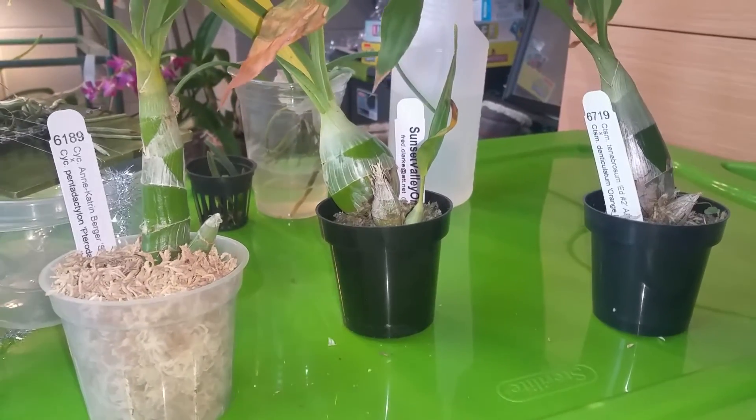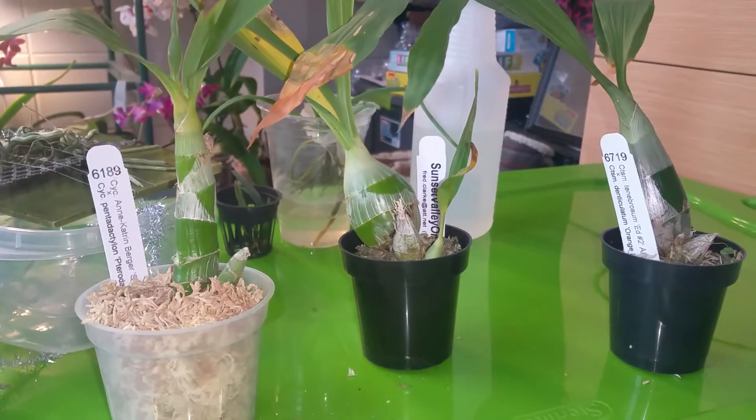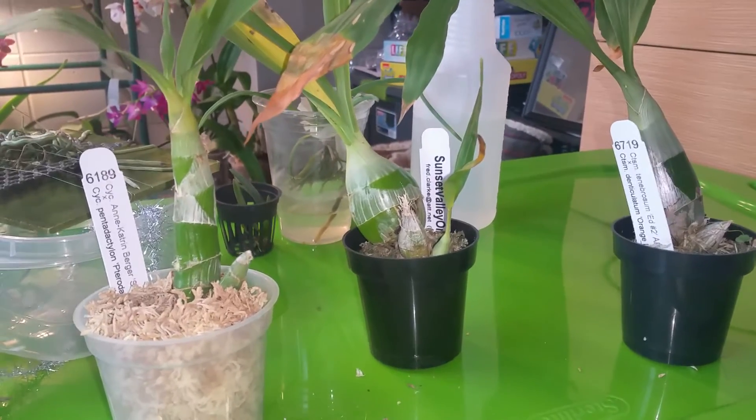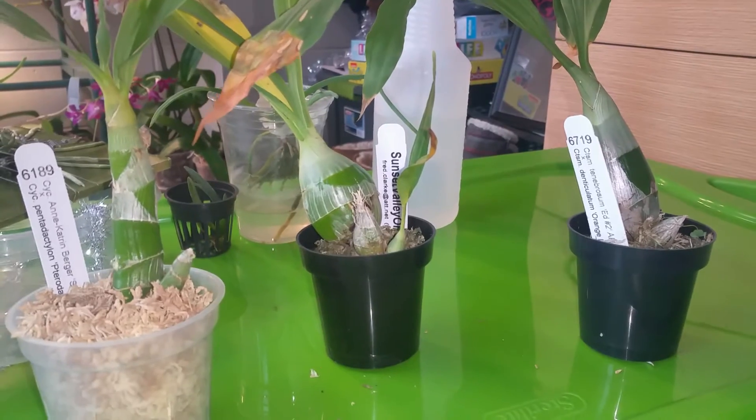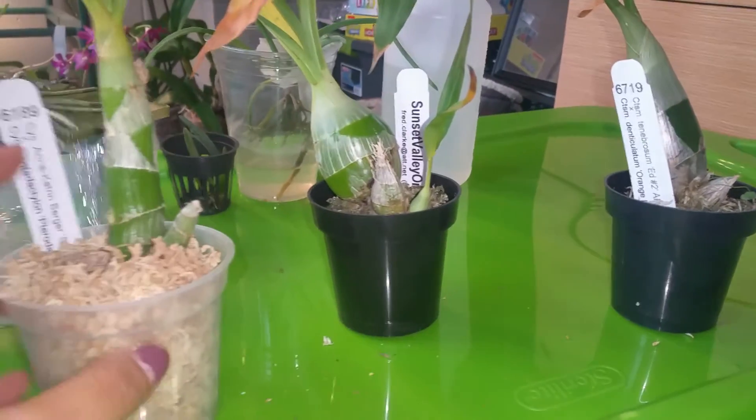Hey guys, it's Jess, and on today's video I wanted to tell you guys about the experiment I was doing — an update on that experiment. If you guys haven't watched the video, I'll recap real quick.